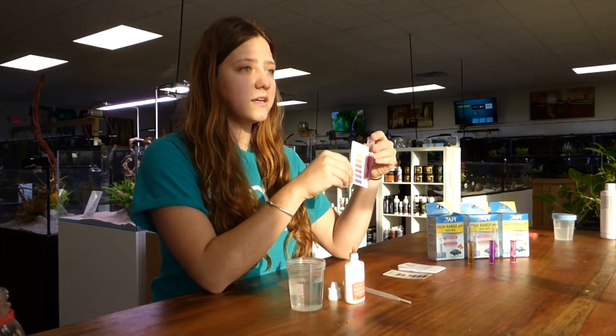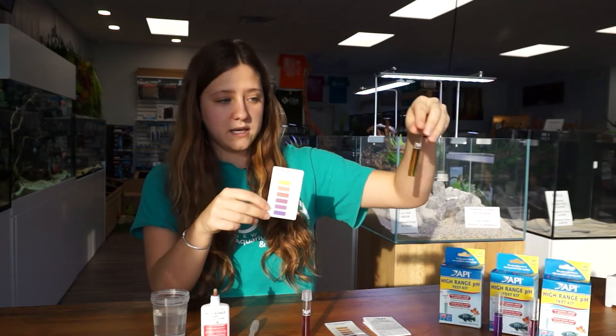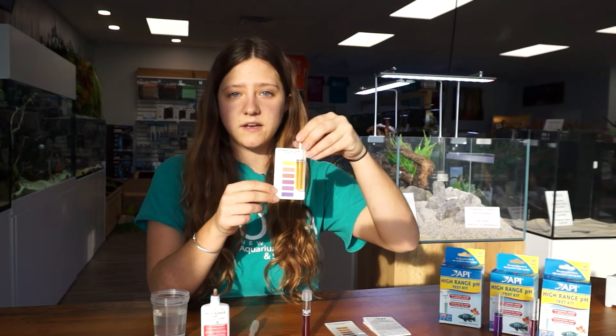This test looks like it conducted a pH of around 8.2. I also have a few other examples. This is an example of the low range of the test kit, reading at 7.4.